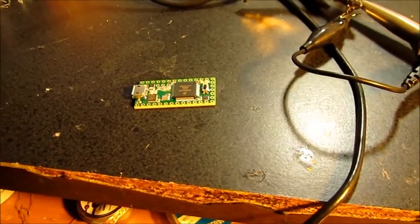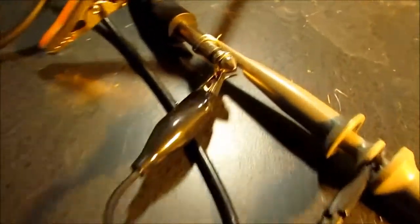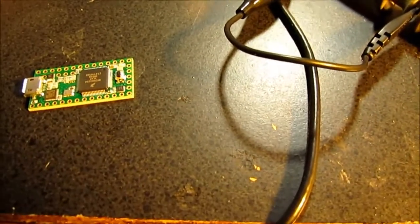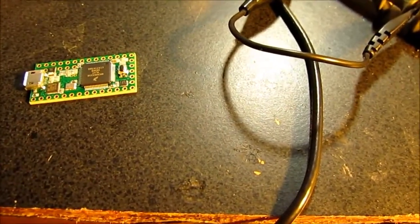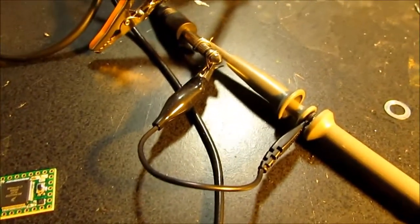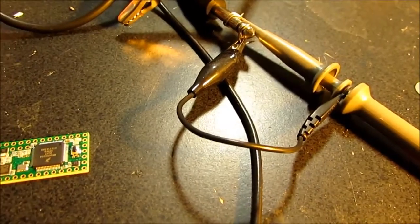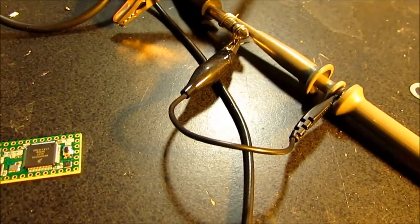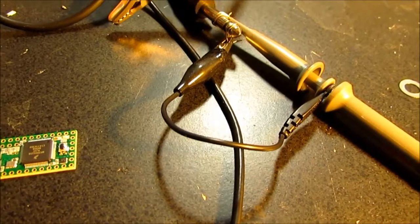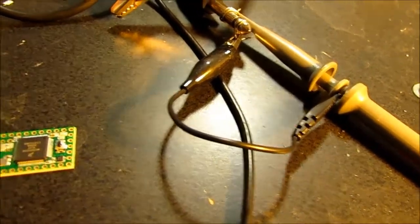I'll have to order some audio jacks on Amazon and get them in the next day or two. In the meantime, it's going to be wires wrapped around the plugs — but that'll be fine for the test. What I want to do next is copy the ADC input to the DAC output and run that through an amplifier and see what it sounds like — see if I can get some reasonable throughput on this thing.